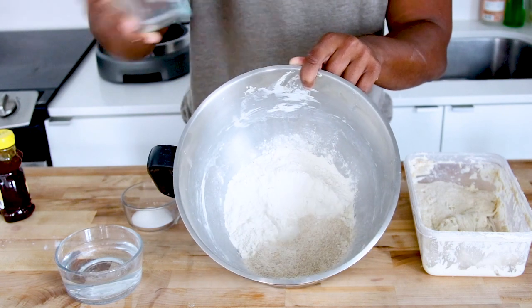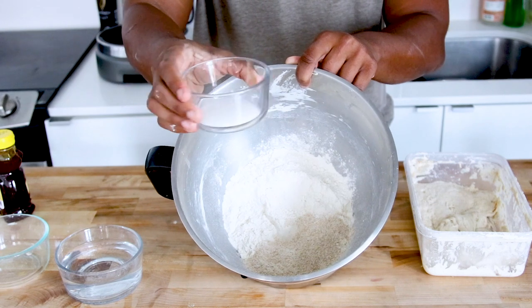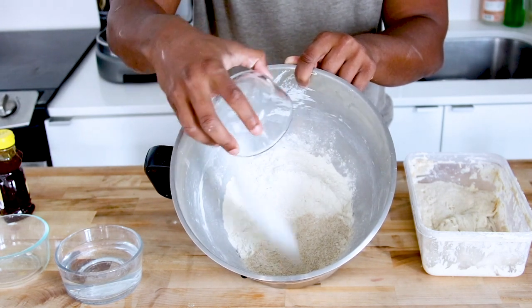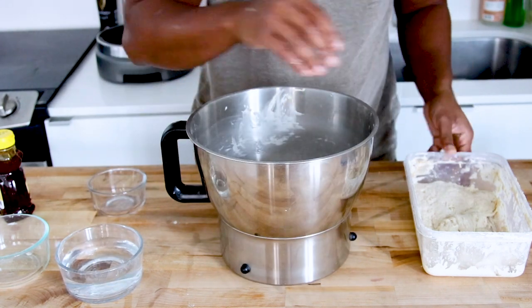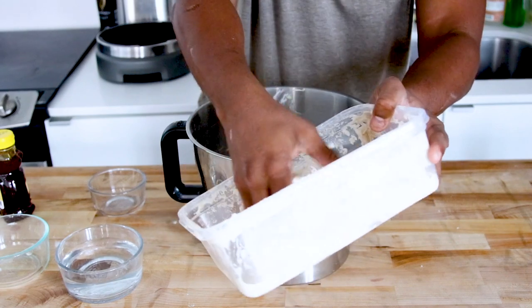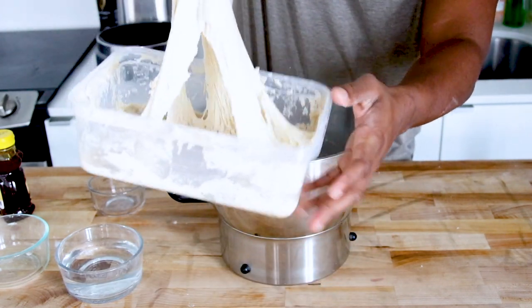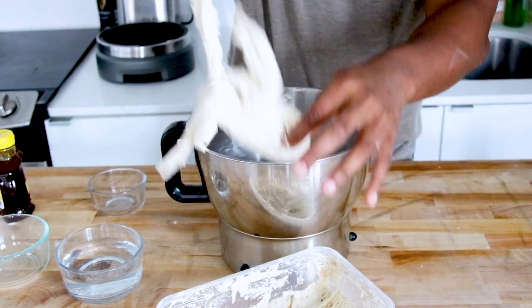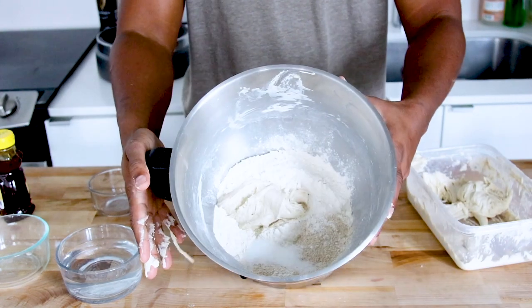50 grams of whole wheat flour — just a little pinch of whole wheat for some extra flavor. We've got 15 grams of sugar, and we're using 200 grams of our levain, our sourdough starter, looking nice and strong. We're going to dump that right into the bowl — everything goes straight into the bowl, that's why I love making bagels, very simple.